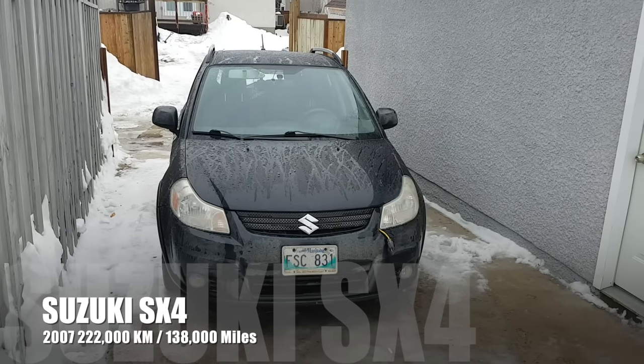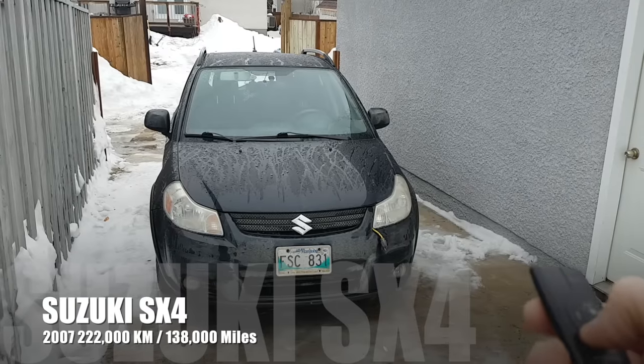Hello YouTube! I have a problem with my Suzuki. Let's listen to this.